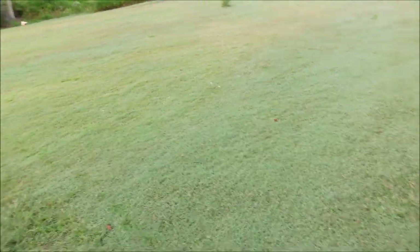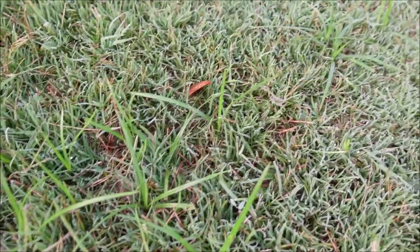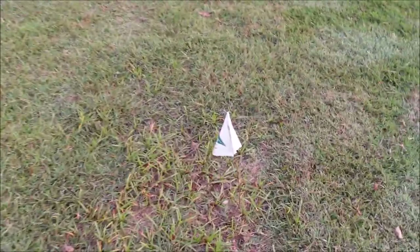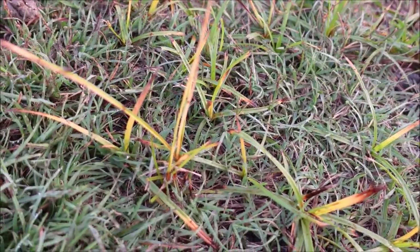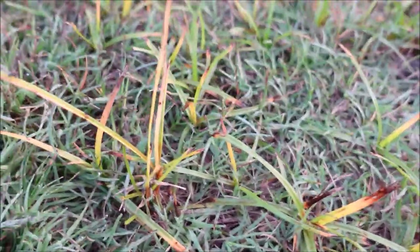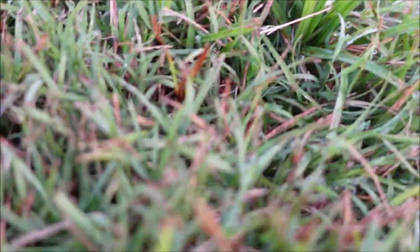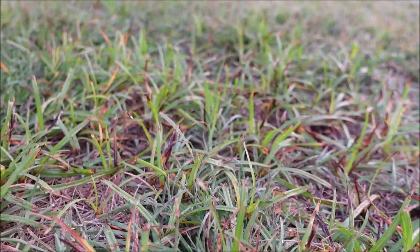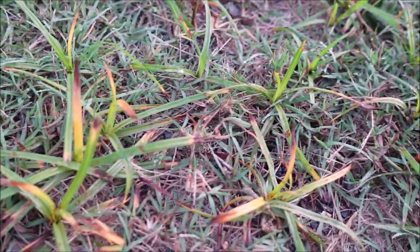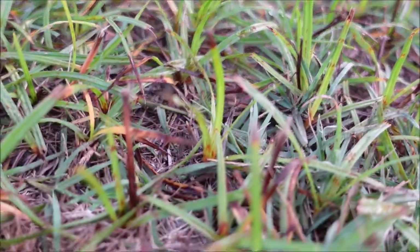About 10 days after application, let's check on the four sets of weeds. First, the nutsedge — here's untreated nutsedge growing nice and healthy, unfortunately. And here's the nutsedge we sprayed. I need to cut the grass but you can see that tall one is yellow, and some of them are basically the same height as the grass. We're suppressing the growth and turning it yellow — that's what we're going for. I don't expect it to wither and die, but I'm definitely showing some effectiveness.